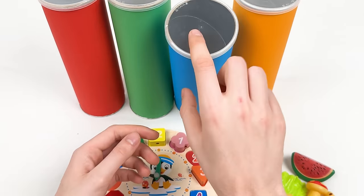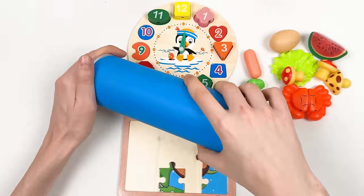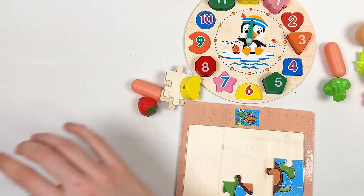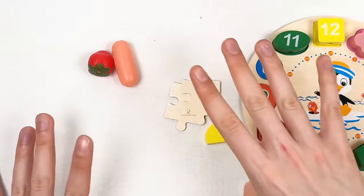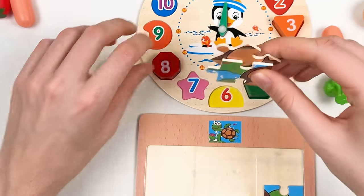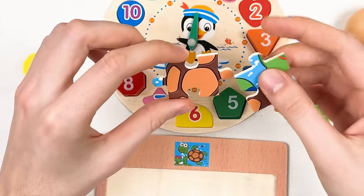Let's pick the next crayon — the blue one. Let's see what's inside. Yes! We have two puzzle pieces, a number, and things we're going to learn about. Let's take the two puzzle pieces and turn them around.